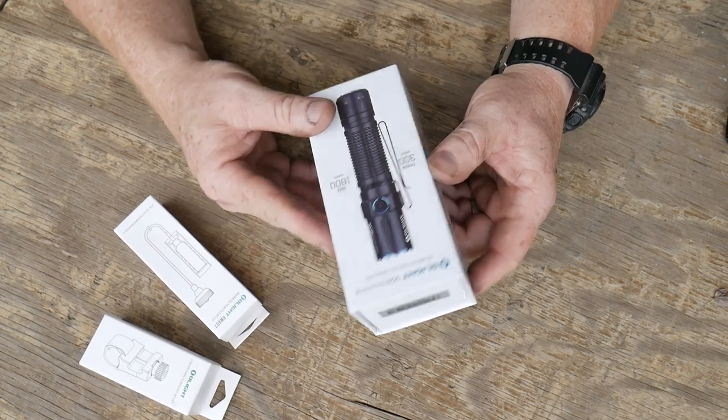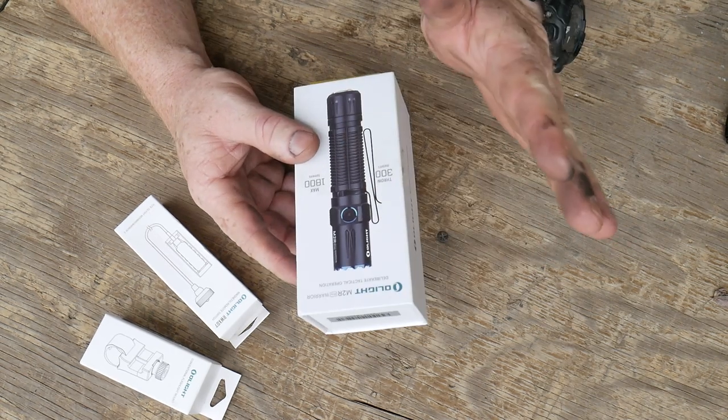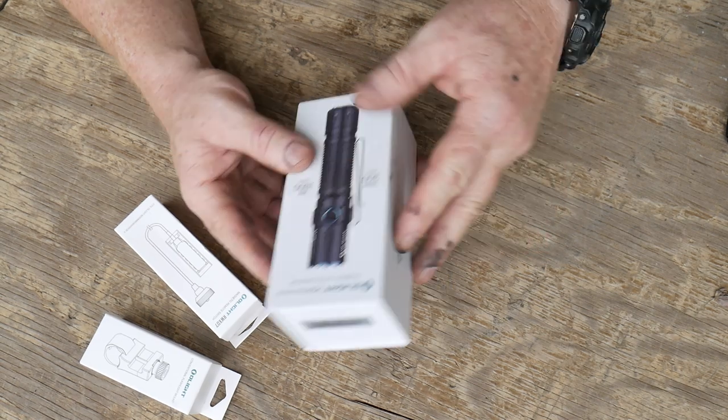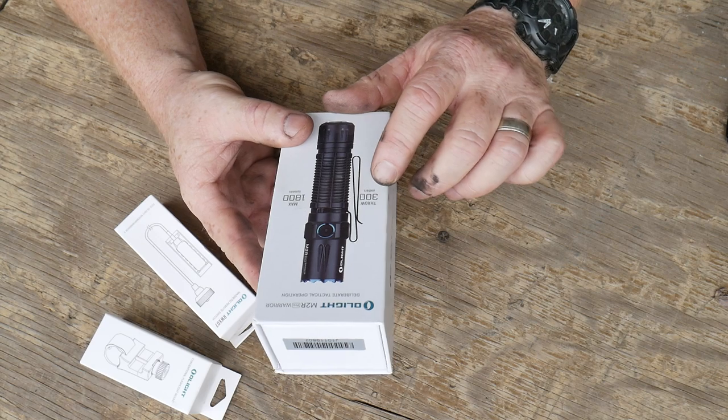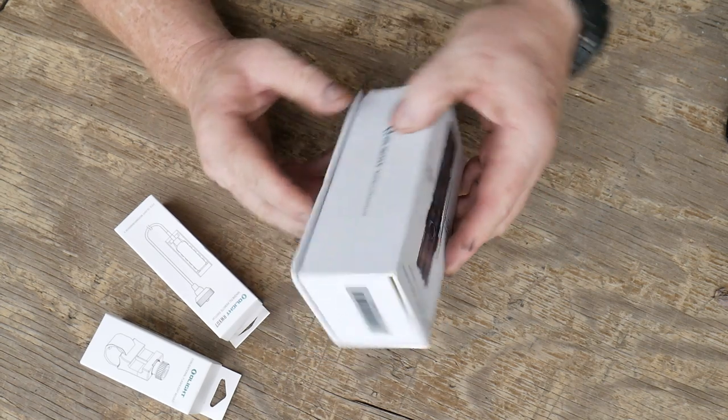They sent us this one out for testing. We're going to go ahead and take it out to the range and shoot it out to the longest part we can see. This is the Olight M2R Pro Warrior — deliberate tactical operation. We've got a 300-meter throw and we'll go ahead and test that out. 1800 lumens is the maximum.